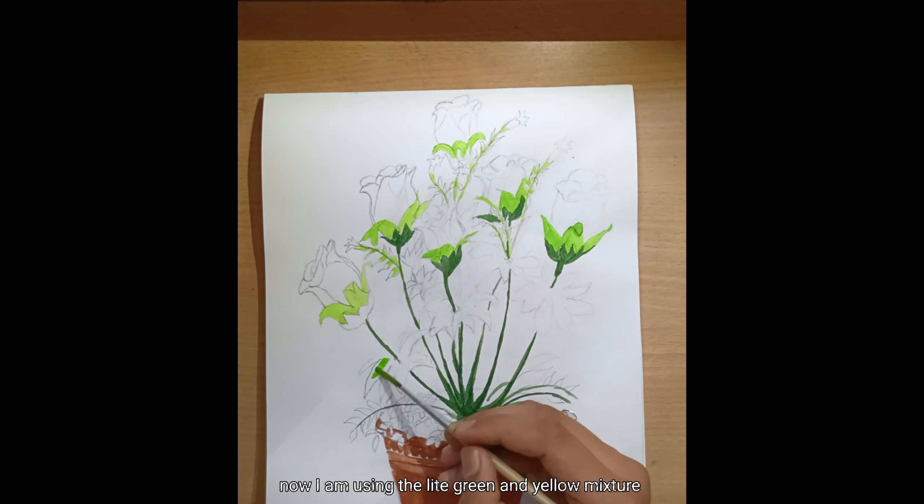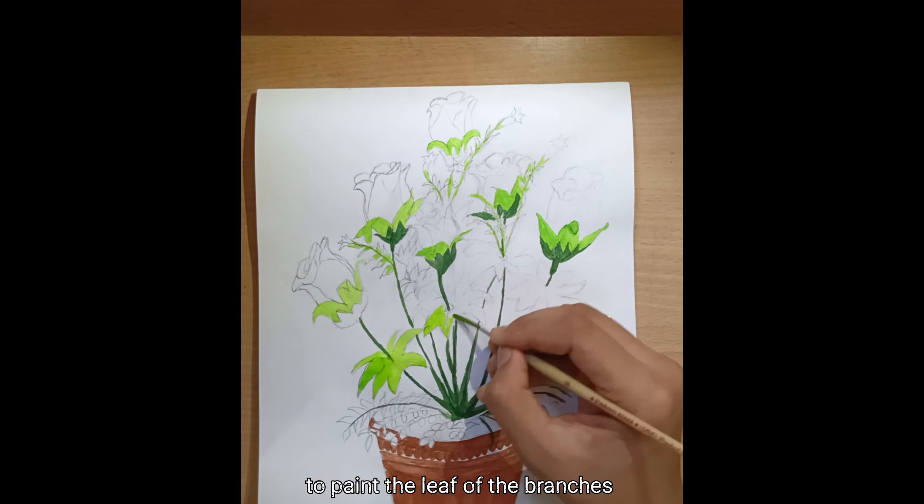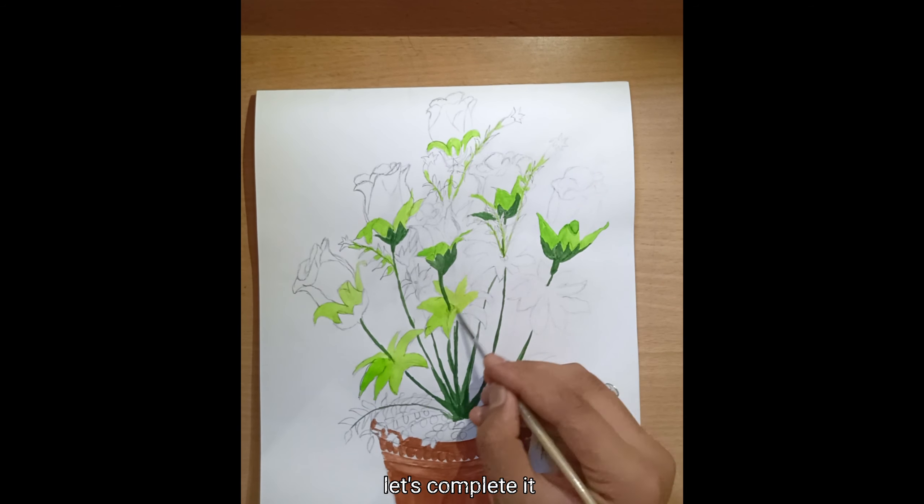Now I am using a light green and yellow mixture to paint the leaves of the branches. Let's complete it.